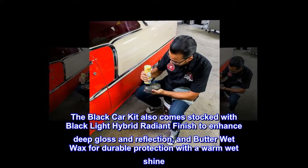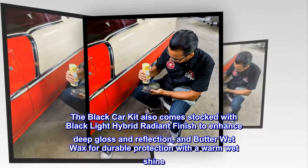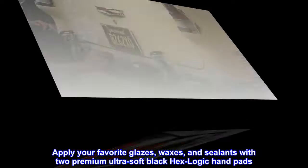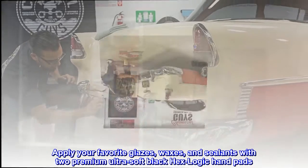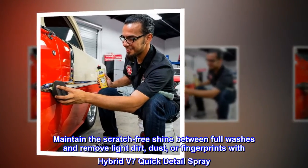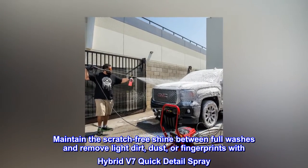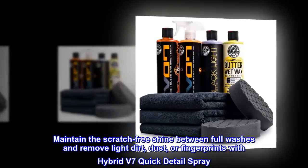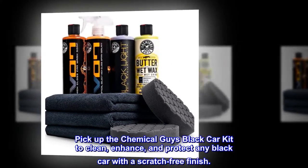Butter Wet Wax provides durable protection with a warm, wet shine. Apply your favorite glazes, waxes, and sealants with two premium ultra-soft Black Hex Logic hand pads. Maintain the scratch-free shine between full washes and remove light dirt, dust, or fingerprints with Hybrid V7 Quick Detail Spray.